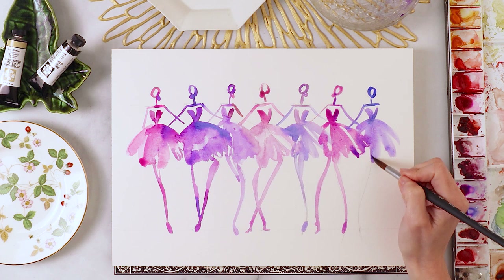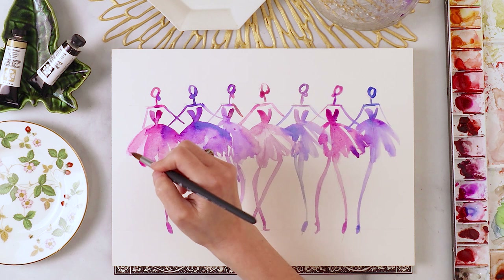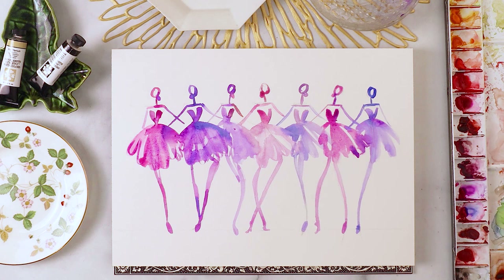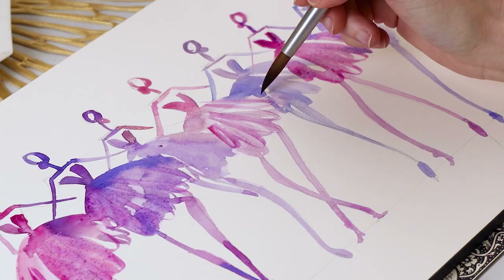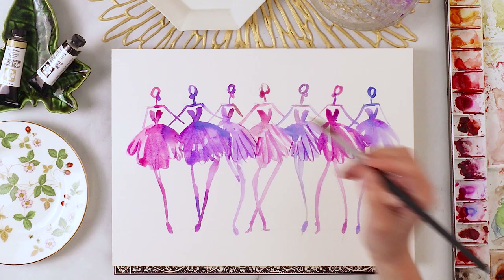You could stop right here if you wanted to, but I'm going to add some details to the bottom of the skirts. I'm going to do this using just the tip of my brush, creating these W or U kind of shapes on the bottom of the skirts — that's going to make it look like fluffy little tutus. Don't worry if they're not even, or if it ends up being dry in some areas and bleeds in others, because that's all part of that beautiful loose effect we're going for.